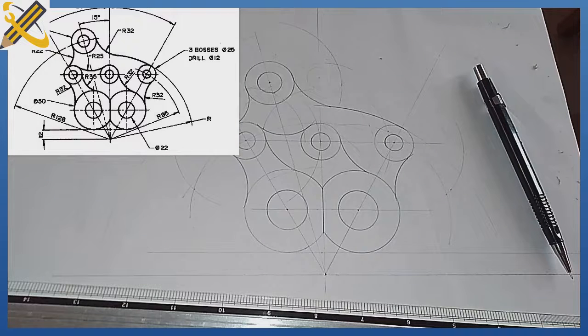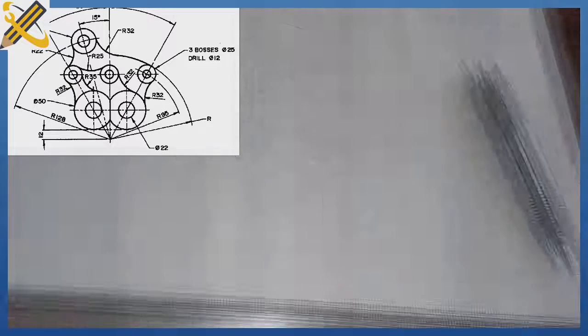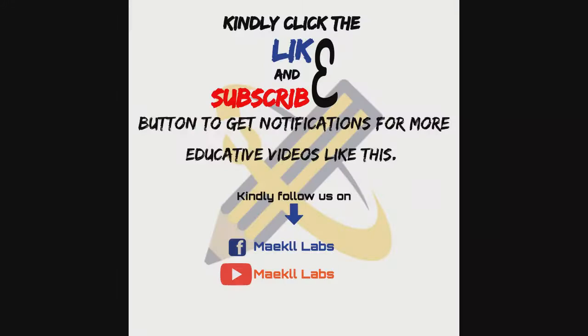So that is the solution to that particular question. Kindly ensure you subscribe to this YouTube channel and refer it to your friends who might be in need of it. Thank you.